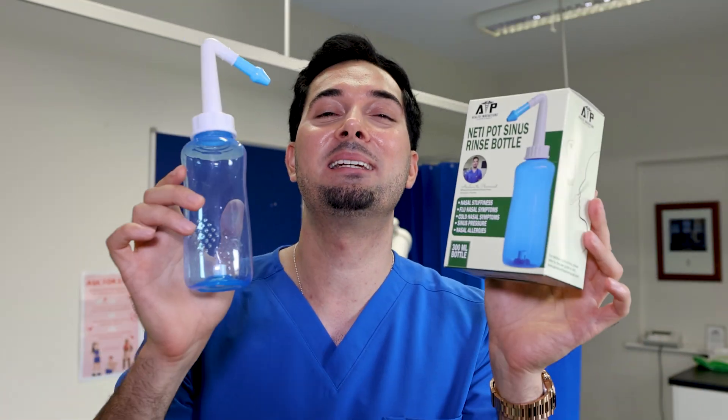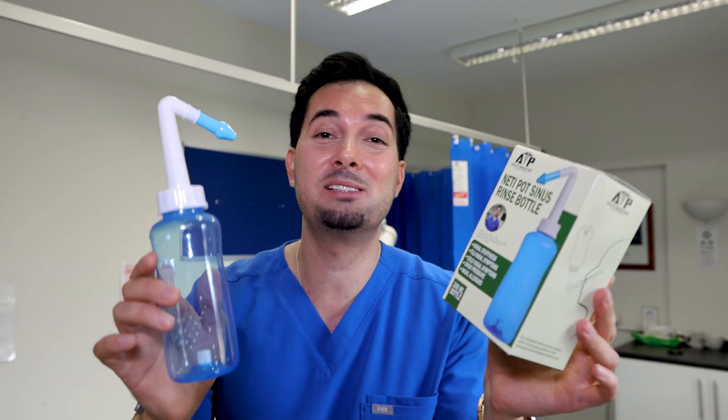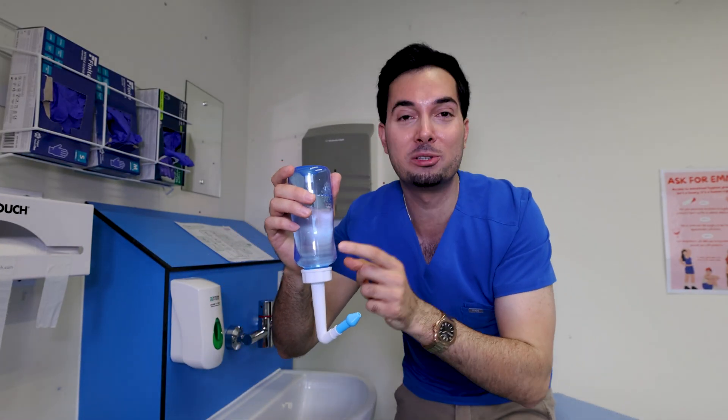For option two, it's time for the superstar of the show — my very own neti pot sinus rinse bottle. It is a game changer. When doing the saline rinse, you're able to get the maximum benefit from it, because let's face it, sniffing up that saline solution is really difficult, and this means you no longer have to do that.